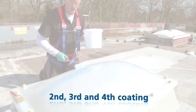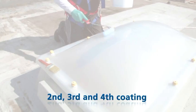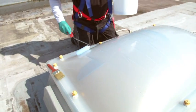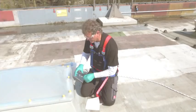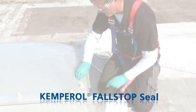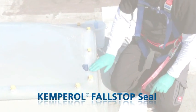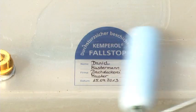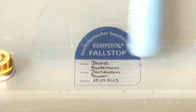400 grams per square meter of Kemperol Full Stop must be weighed and applied evenly to the skylight dome during each of the following three work steps. The Kemperol Full Stop seal is affixed to the skylight dome prior to the final coating and then coated with Kemperol Full Stop, meaning the seal is permanently protected.